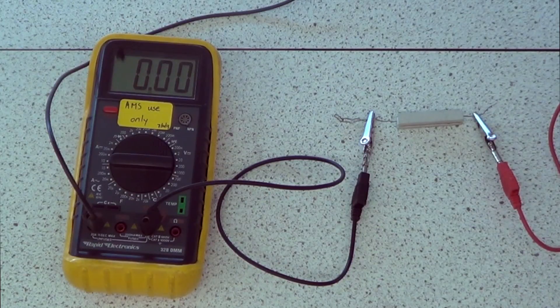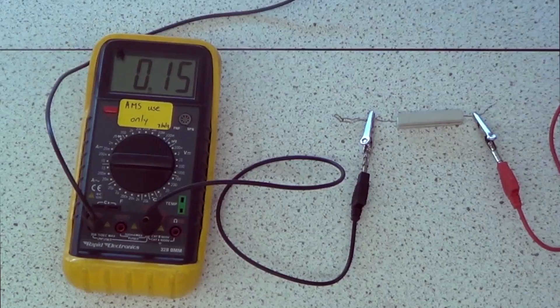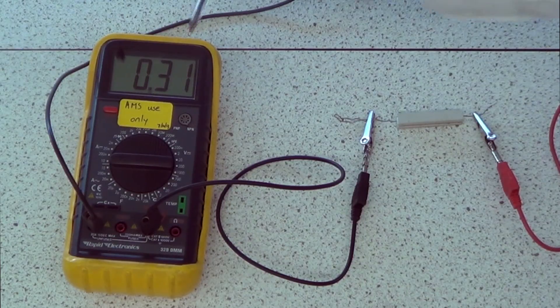Now when I turn it on, I've got it set to two volts. I'm going to quickly swap that so it's going the right direction. There we go, we're at two volts and the current is 0.15. Now I'm going to increase the potential difference to four volts - we are at 0.31. That's increased by about 0.15. Turn this up to six volts and we're on 0.47.